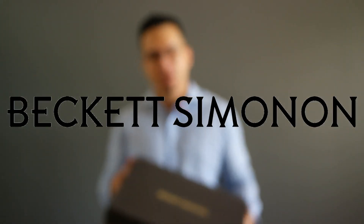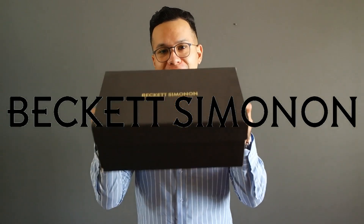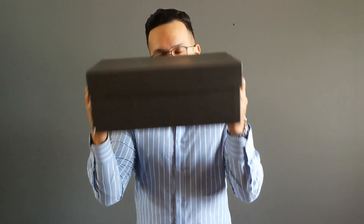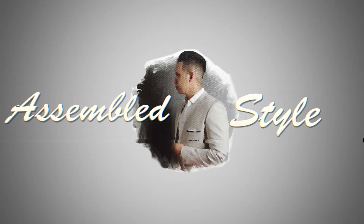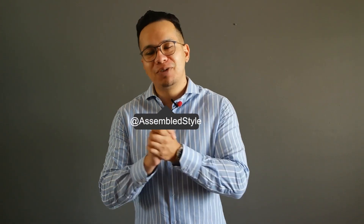So I've had my eye on this company for quite some time now, and not only am I happy to be collaborating with them, but also bring you this unboxing video review. Let's go. What's up YouTube, Richard here from Assemble Style coming back at you guys again with another new video.